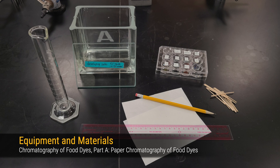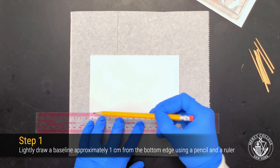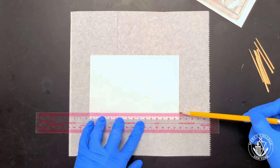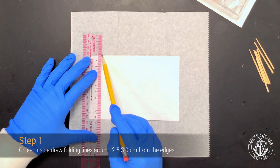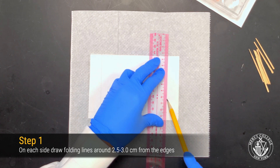Here are some of the materials that we're going to make use of in Part A of this experiment. To begin, select a piece of chromatography paper and draw a baseline approximately one centimeter from the edge of the paper. Next, draw vertical folding lines approximately two and a half to three centimeters from both edges.